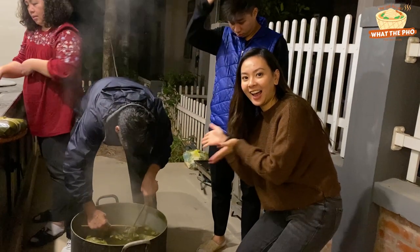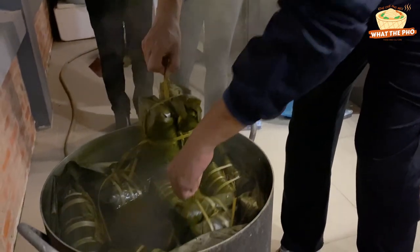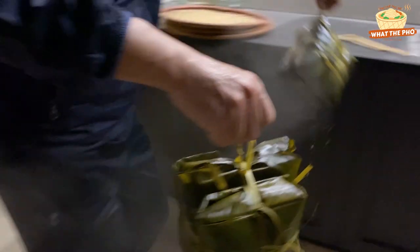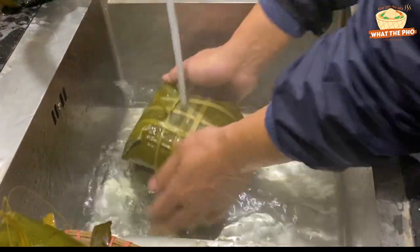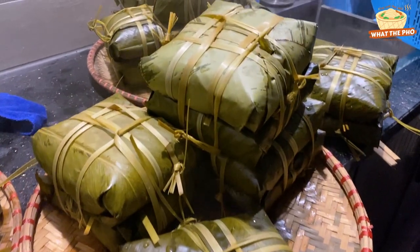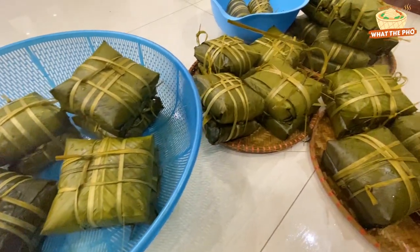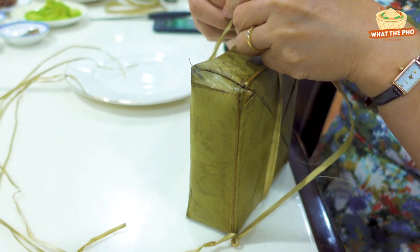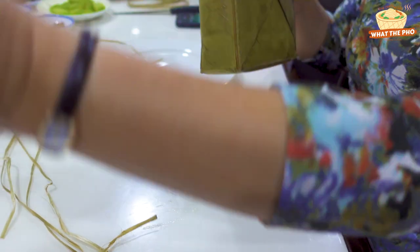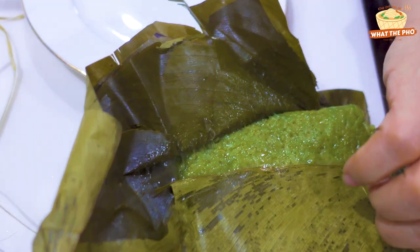We're done, guys! After the cakes are taken from the pot, rinse them with cold water and press them to remove excess water. Cutting Bánh Chưng is my favorite part since it's such a unique way to cut it. Bánh Chưng is so sticky you can't use a knife — you have to use bamboo strings to cut it, and my mom will demonstrate right now.